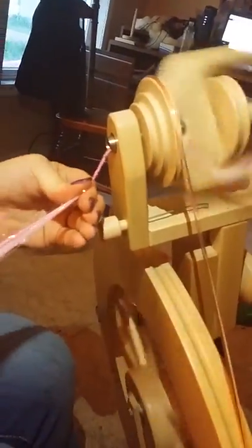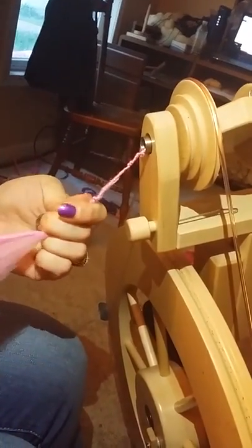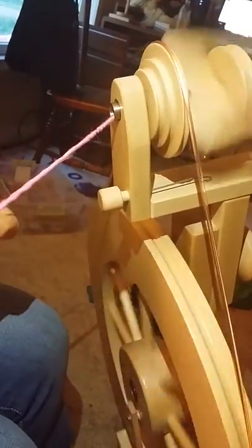Then I'll take my fiber on my trusty Lendrum and I'll just start spinning. I'm just going to do a thick funky single here. And if you see — see all that sparkle in it? I don't know if it's showing up on camera very good, but it will go up on the wheel.